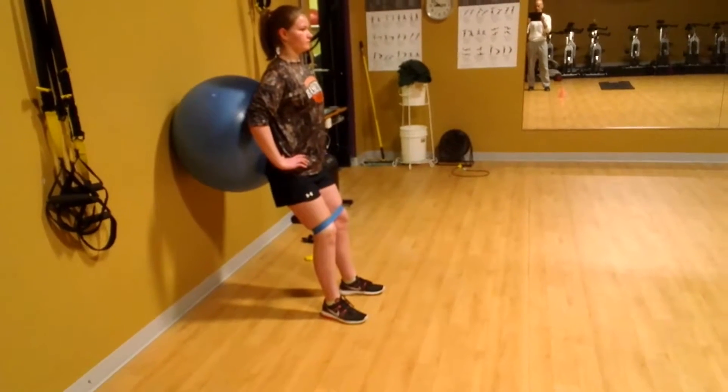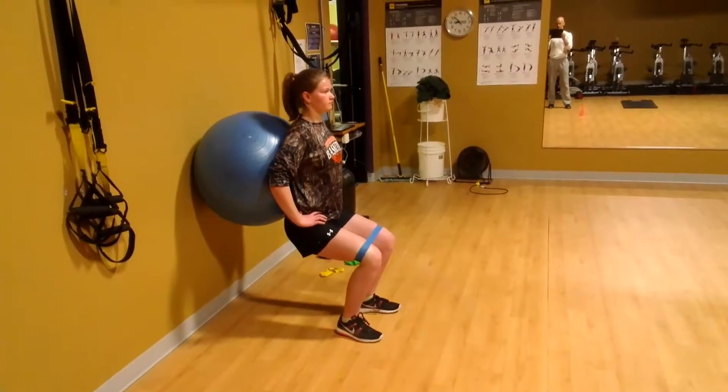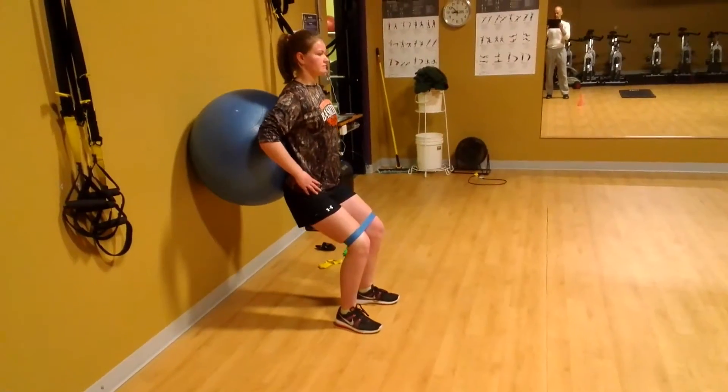Now don't rest at the top — go right back down. Two count going down, pause for two, two coming up. It's going to be hard when you do it right. Right back down, two going down, keep the knees slightly out for two, two coming up.